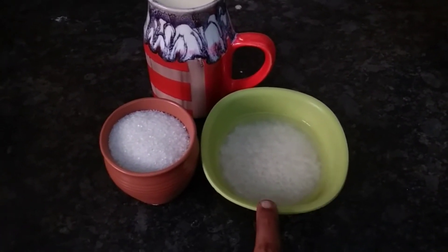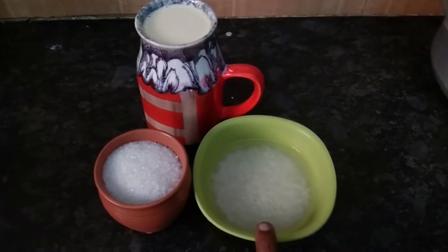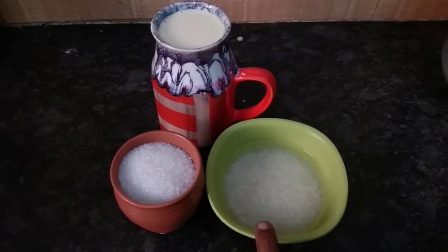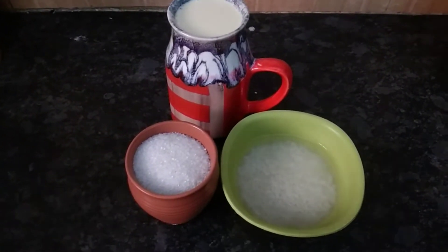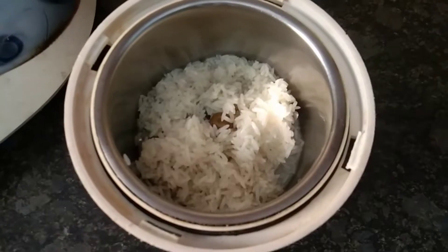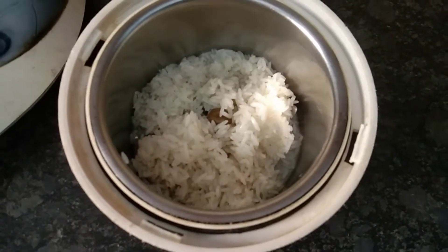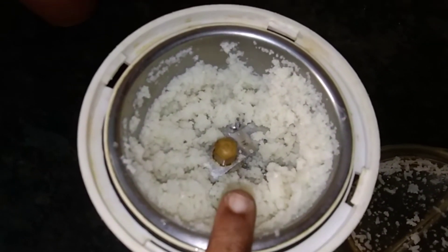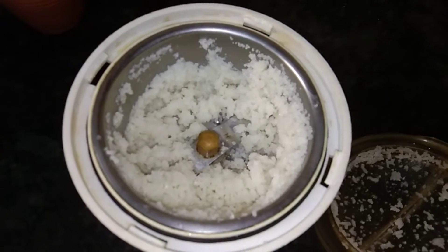Soak the rice for at least 15 minutes. First, put the rice in the mixer. Filter and add the rice in the mixer. Add just 2-3 pieces of rice. We will do this in the cooker. Add rice in the jar and grind the rice in pulse mode to make a paste.